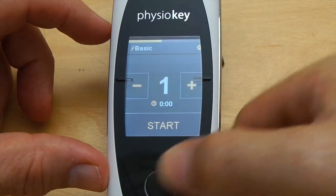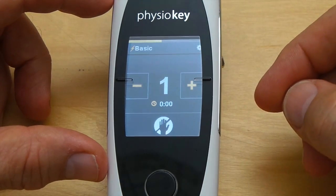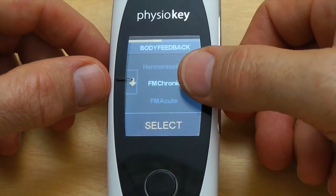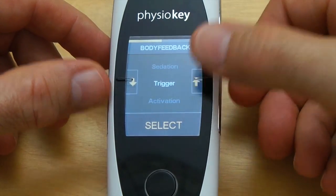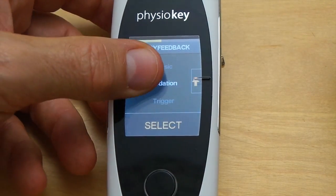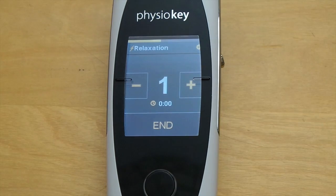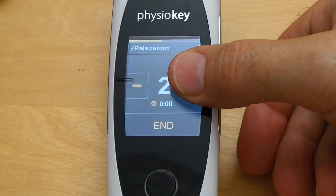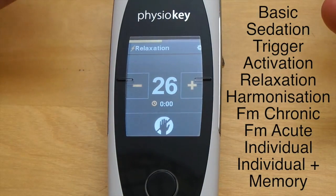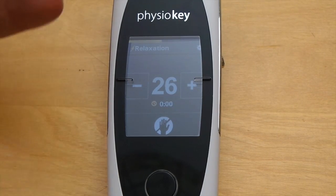In the top right-hand corner of the screen you'll see a gear icon. Pressing this takes us to the bioregulation settings menu. Using the arrows on the screen we can scroll up and down to get the setting we want, then press the select icon on the main screen and adjust our energy. For a detailed explanation of each setting and how they can be applied in treatment, head across to the detailed PhysioKey walkthrough video.